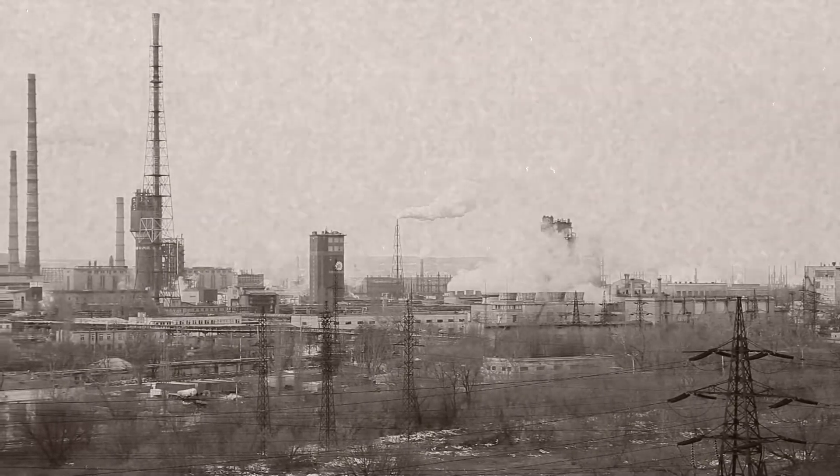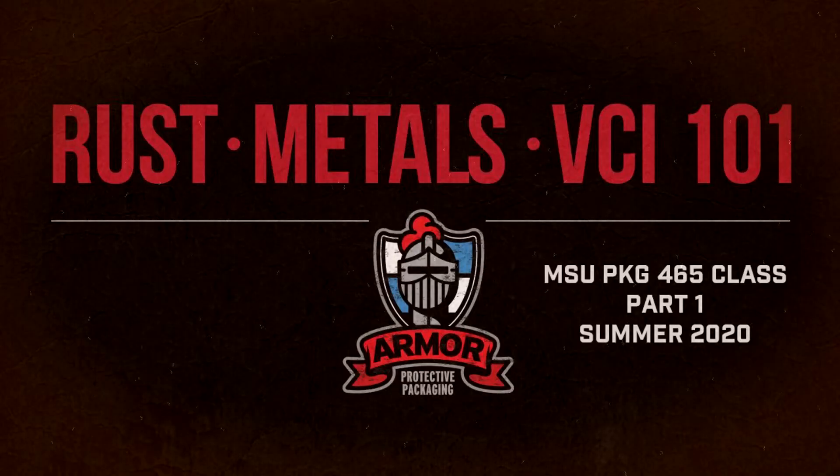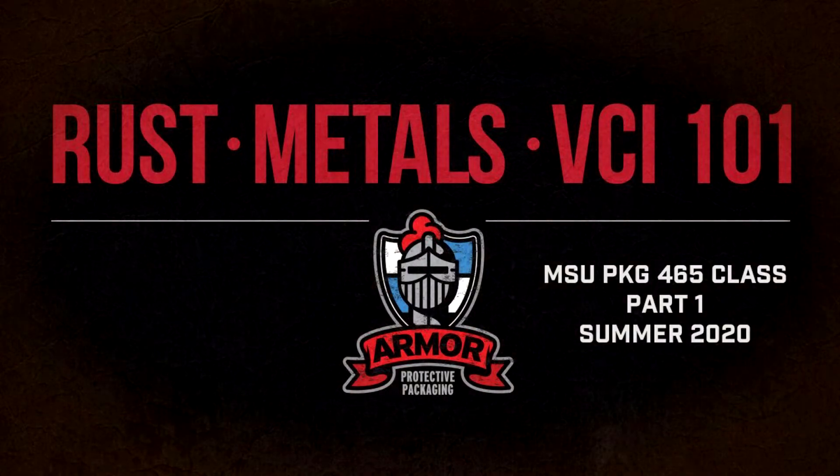Our story takes place in a factory, or a plant, anywhere metal parts are manufactured or stored. Let's jump to 2020 and talk some rust prevention, shall we?